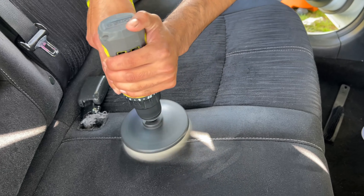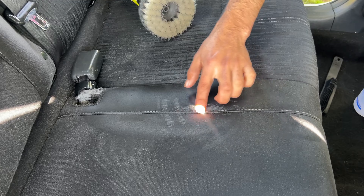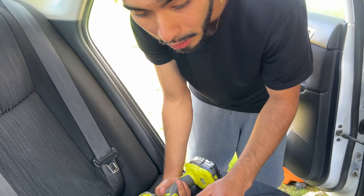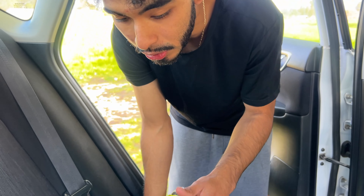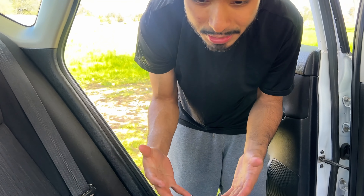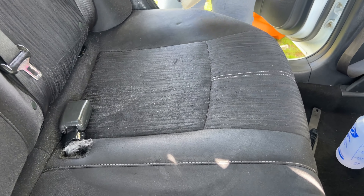Each seat is different — you can use harder bristles or lighter bristles, whatever works. You just gotta try different things. If you see it's lifting the fabric or hurting the stitching, move down to a softer brush. Be visual and cautious with what you're doing, because if you're not paying attention you can damage things — and that's not a good look for your company, or even your own car.